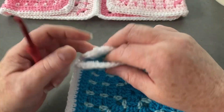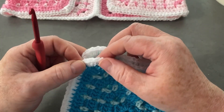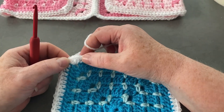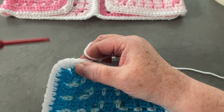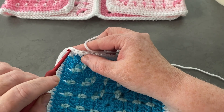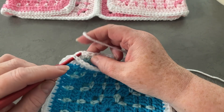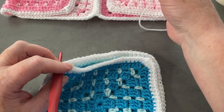Hold them with the right sides together so all corresponding stitches match up. Get your yarn and leave a very long tail — no need to make a slip knot. You want to start in the very center stitch — there's the first one and the second one, just at the corner. Find the corresponding one on the other square; there are your three stitches. Put your hook through both loops of each.